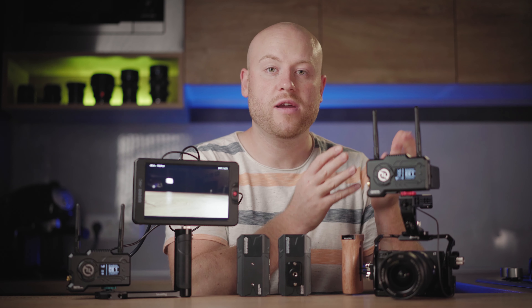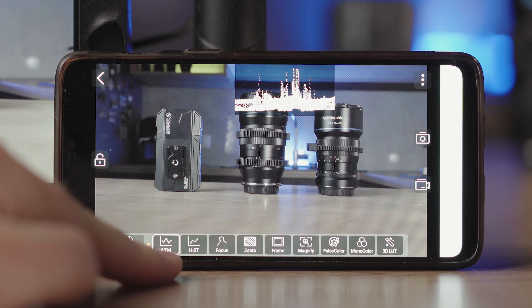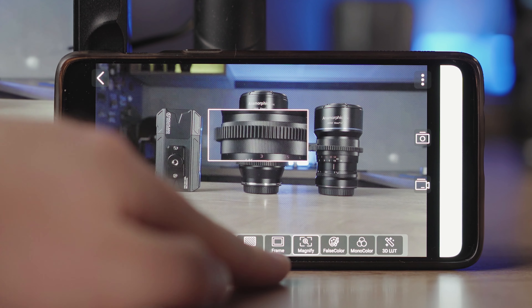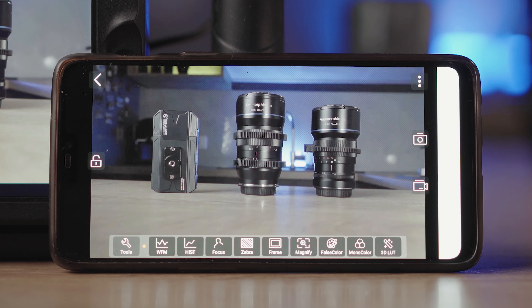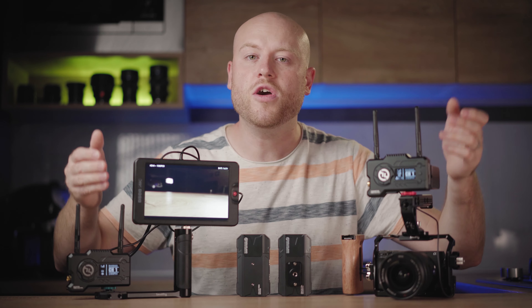Just like other Hollyland versions, you also get app monitoring via your smartphone or iPad with many useful features. You'll need to download the HolyView app to access waveforms, histograms, focus peaking, zebras, frame magnify, false colors, monocolor, and the ability to load your desired LUT. Recording and taking pictures is also available through the app.